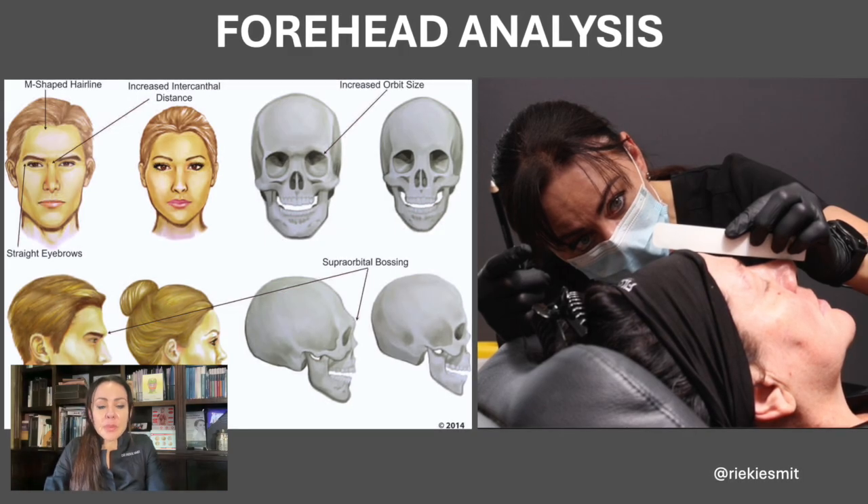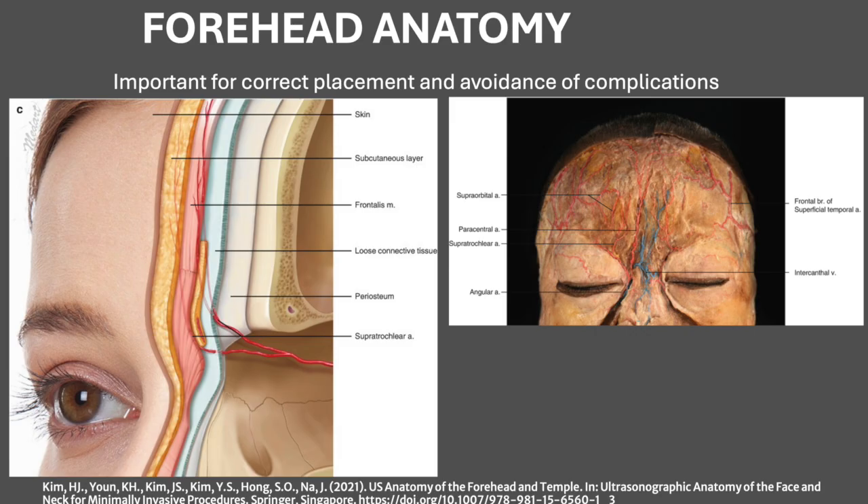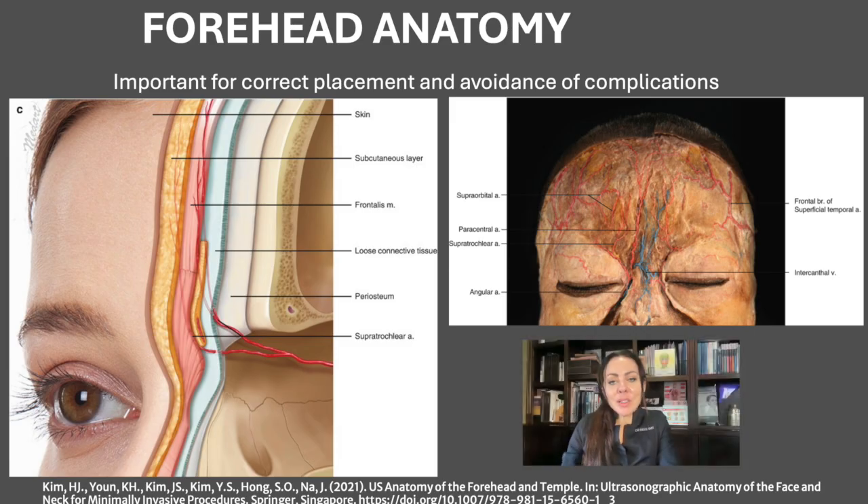It's very important to do this correctly because forehead fillers involve a very high-risk area due to the vascularity of the forehead. When we look at the vascularity, the supraorbital and supratrochlear artery starts very deep, and then as it passes the superciliary arch it becomes very superficial because it supplies the frontalis muscle.